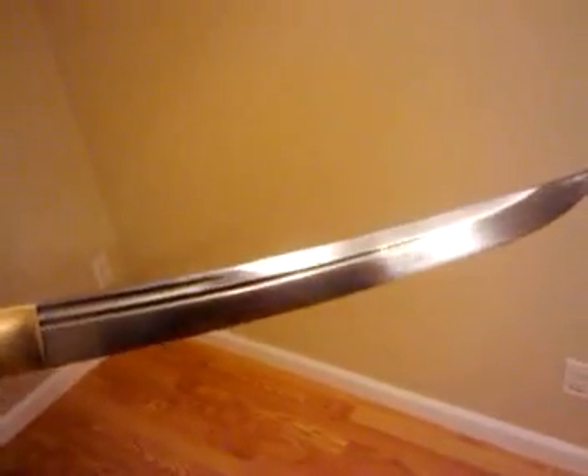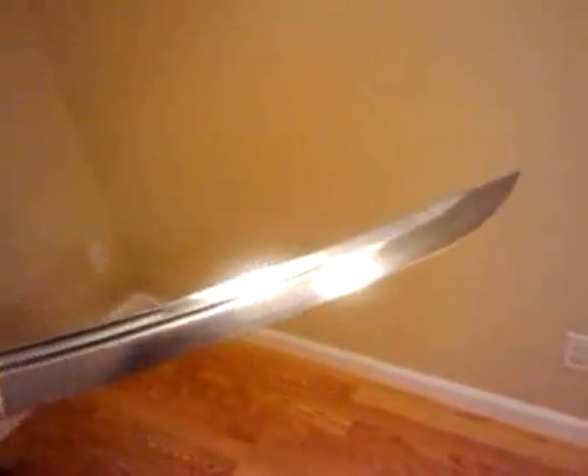What I mean by that is simply because the alignment on the edge angle was not even, so I had to fix it. But once I was fixing it, I made it even better than the one on the listing.